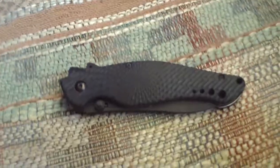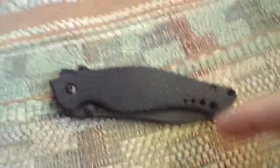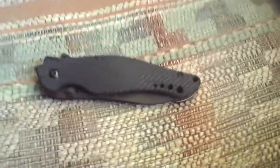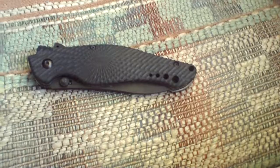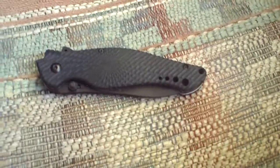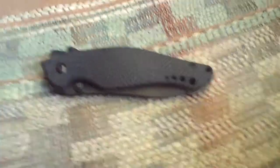Anyways, the reason why I have this update video on this Kershaw Spec Bump is after some more use, you know, during the Firewalk Stand. We constantly have to open up boxes, stock fireworks, and all that.